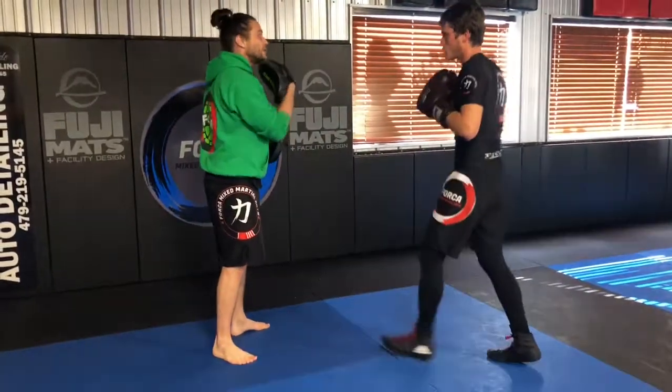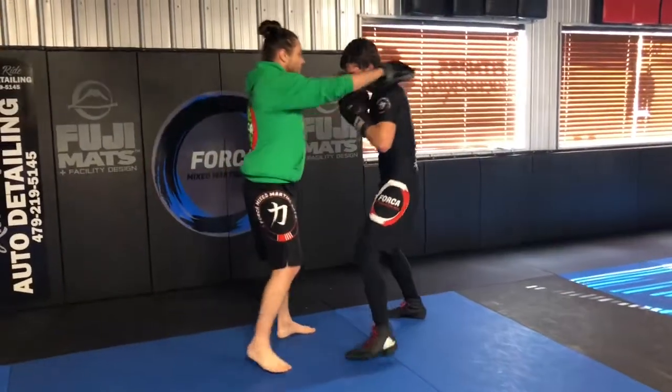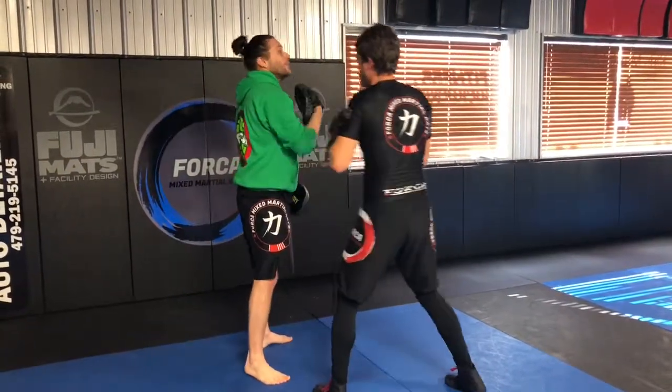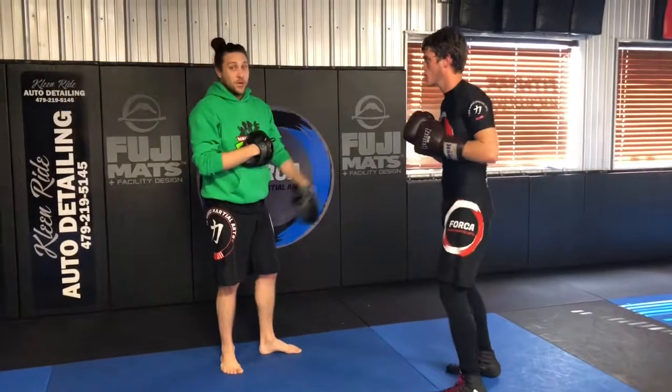Now if I do this, I want you to just touch my chin. So go under there. He kind of elevated my chin with his uppercut so his jab would work.